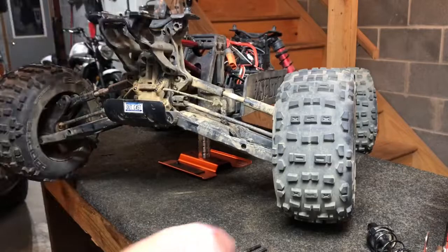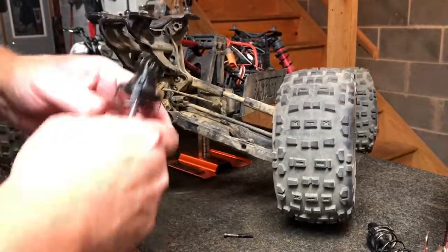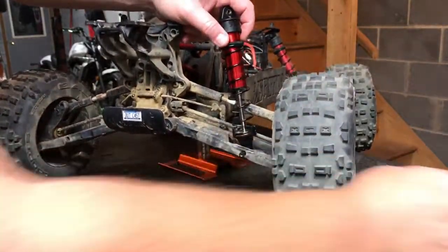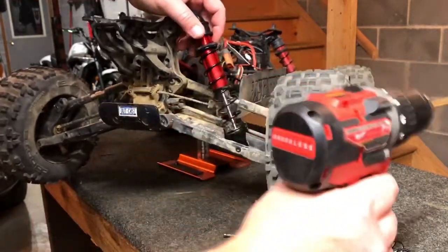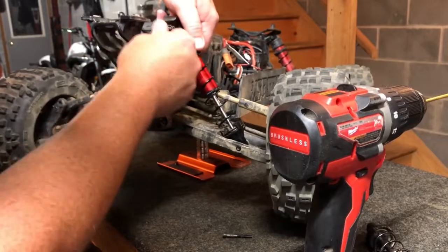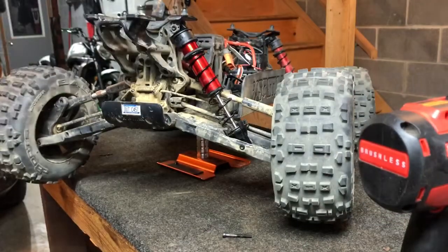Time to get it fitted back up. Just in case anybody wonders - there are two different link screws: the longer ones are for the bottom of the A-arms and the shorter ones are for the top. Use a 3mm driver and give those a crank down. These shocks are now the cleanest part of this entire car.